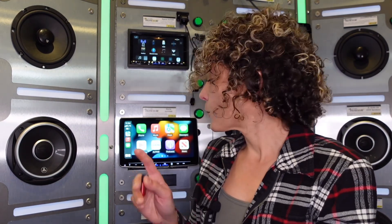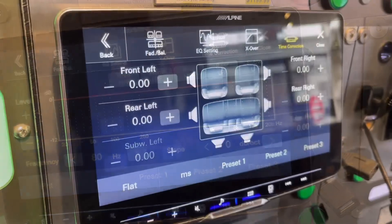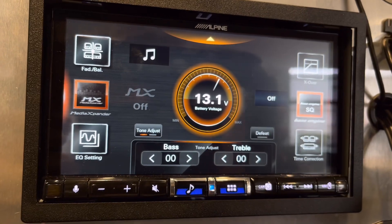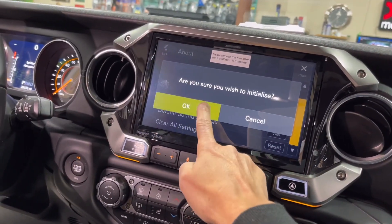Very important: before you proceed with this update, you're going to want to take note of all the different audio settings you've set in the radio — your parametric EQ, your crossover points, your time alignment, subwoofer level, all of that, even radio preset stations — anything you do not want to lose. Write it down or take pictures, because at the end of the software update we're going to restore all settings, which is going to completely erase all the memory and it will be as if you're powering up the stereo for the first time.